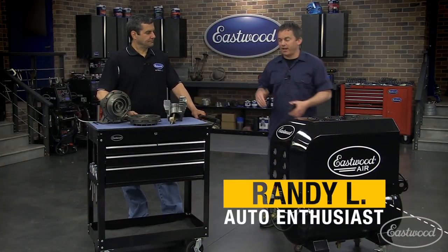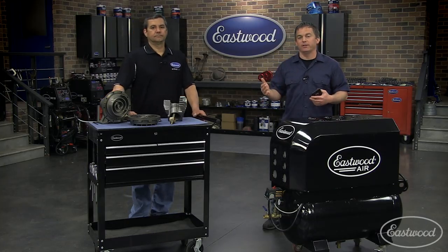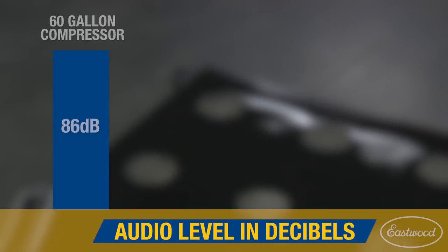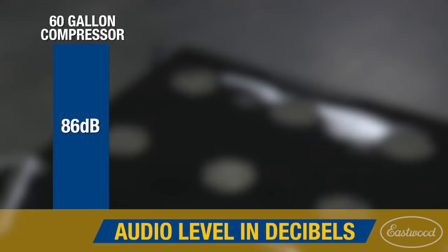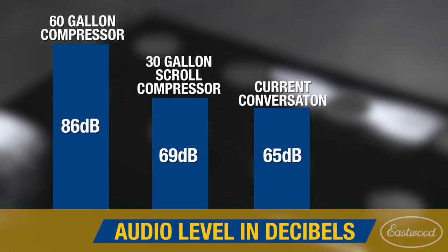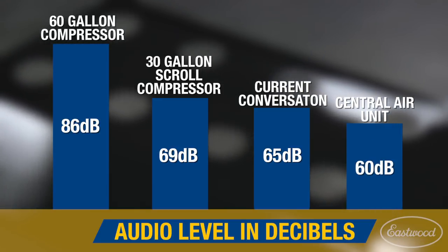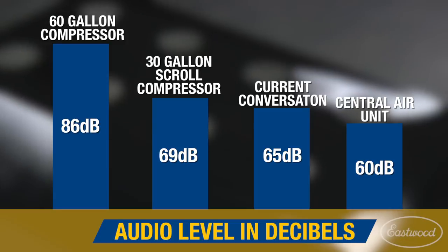Hey everybody, Randy here in the Eastwood garage, and today I'm here with Mark, our R&D manager, who's going to explain the technology behind a scroll compressor. As many of you just heard, it's very quiet compared to a standard 60-gallon piston compressor, which registers at an obnoxious 86 decibels, while the scroll runs at only 69 — this conversation is at 65 decibels — not much louder than the central air unit outside your house.